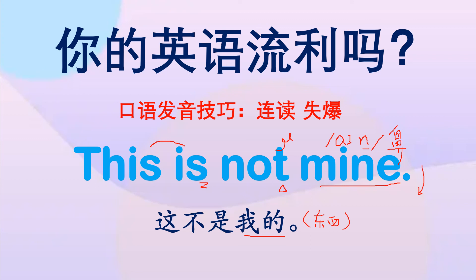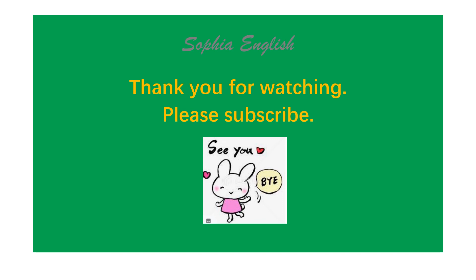好，今天的口语发音技巧就分享到这里，我们下期再见。Thank you for watching, please subscribe. See you!